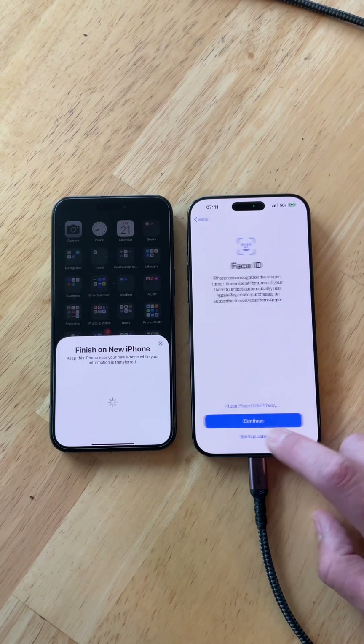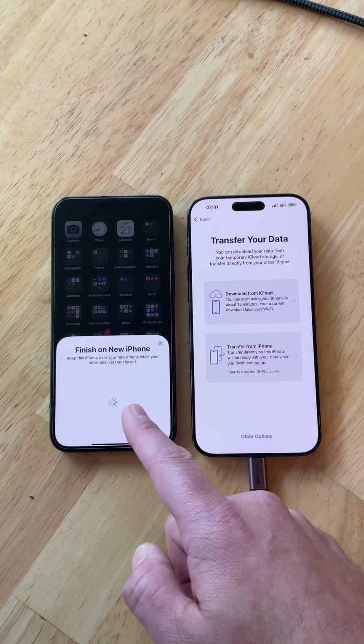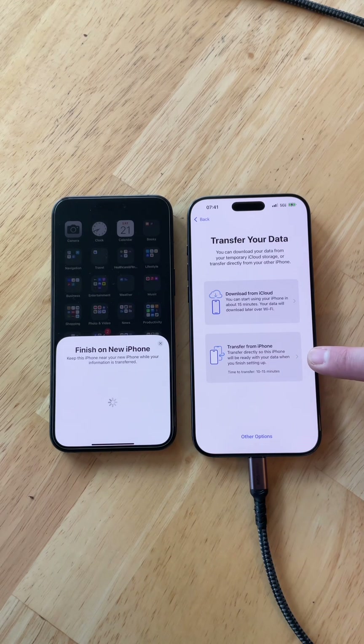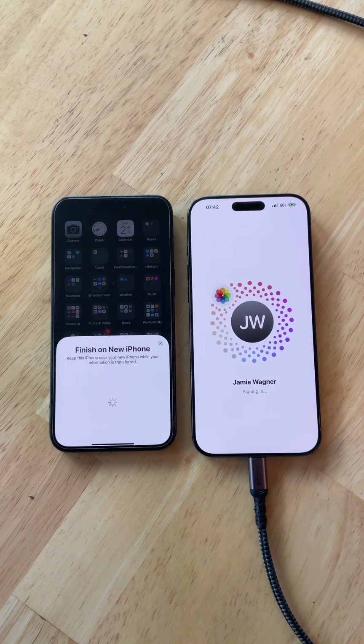For Face ID, I'm going to set that up later to get through this transfer process. You have two options to choose from — I want this phone to look identical to the old one, so I'm going to choose the option that takes 10 to 15 minutes or more. Once this phone is set up and logged into iCloud, you'll still get all your iCloud data downloading. For any prompts that come up, just continue, agree, and move forward with all the pop-ups.